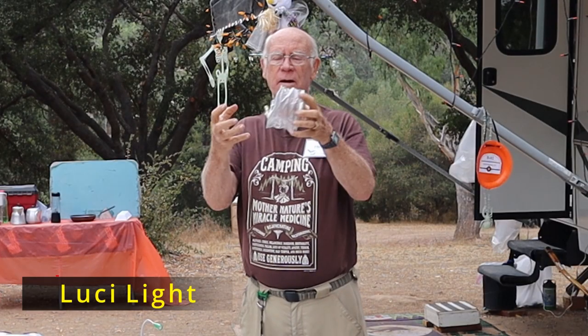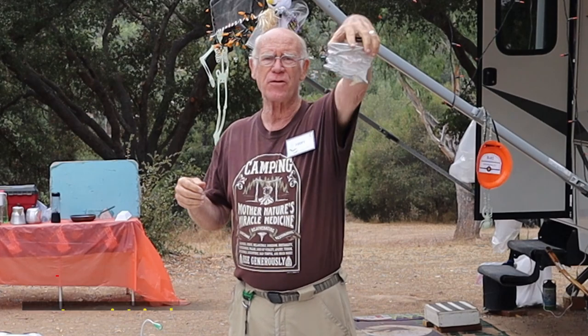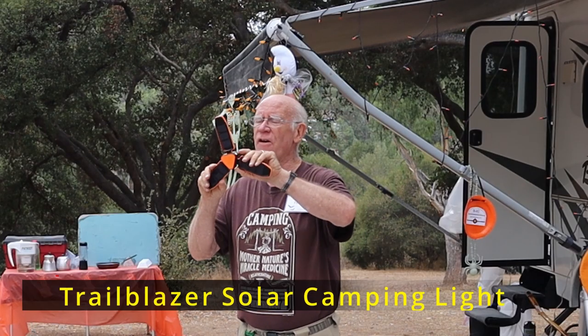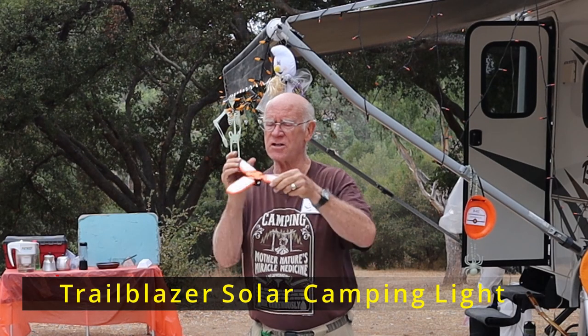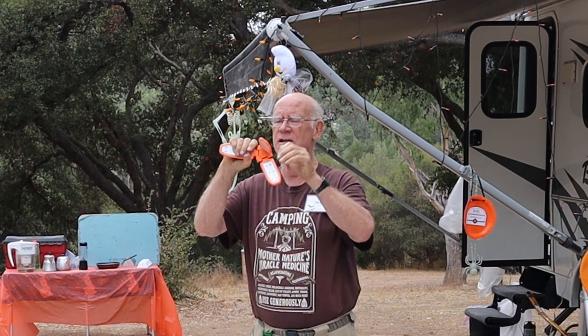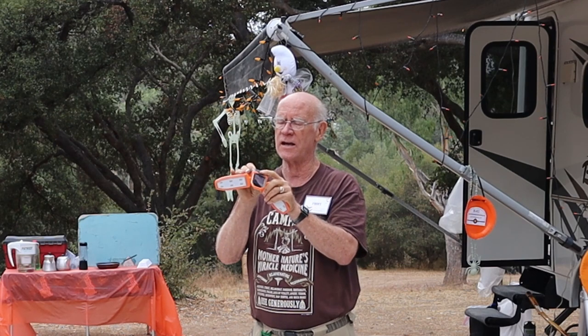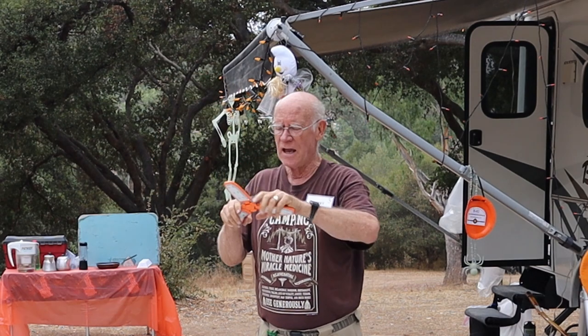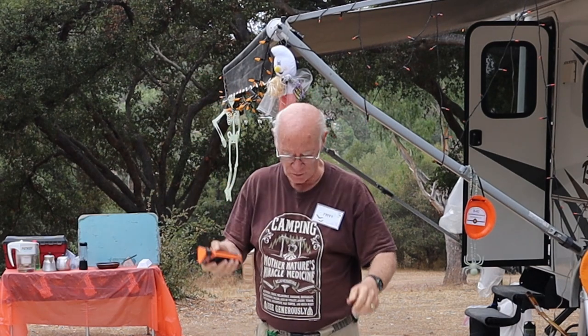They are inflatable, waterproof — you can throw them in your swimming pool and they light up. They come in different sizes and colors. This one is solar powered with LEDs, you can adjust these to point wherever you'd like. You can unfold it and it has a little hook — these things fold up nicely.